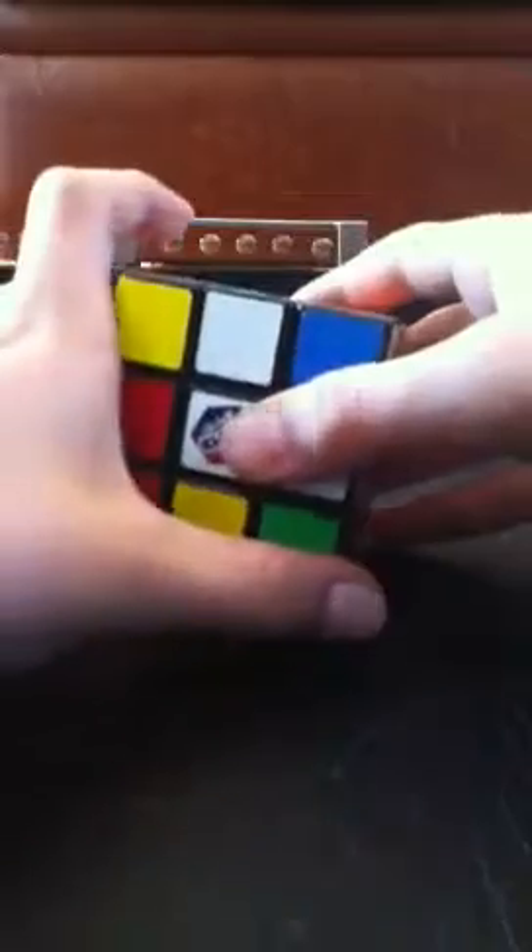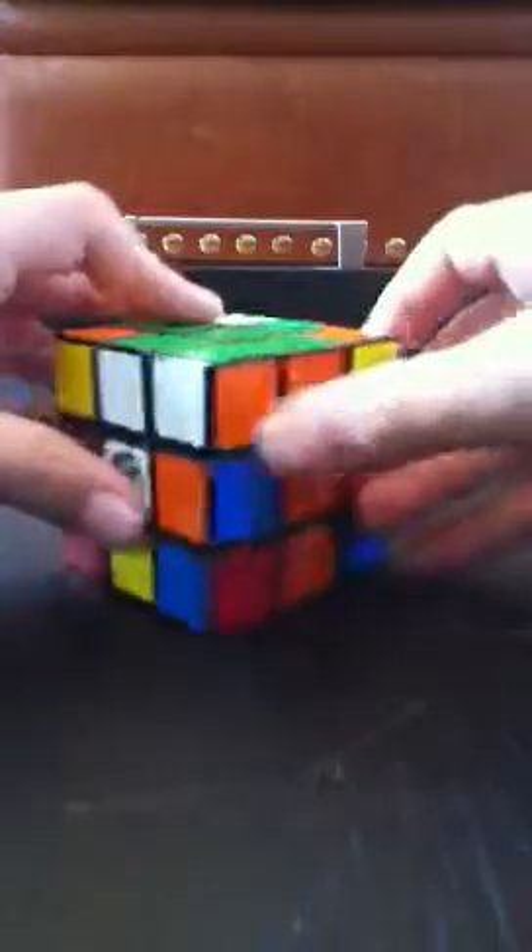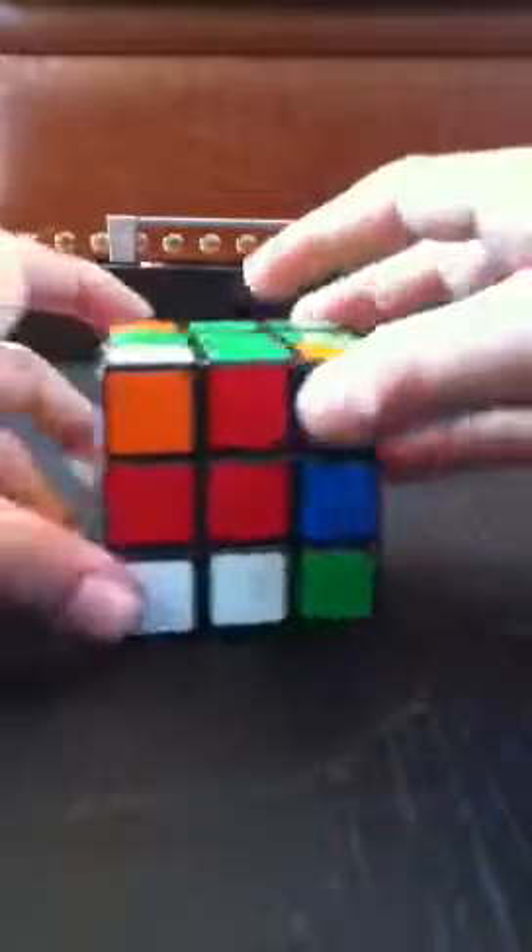Here's a simple algorithm for when the piece is on the right side and you need to get it into place. All you have to do is: down, inverted right, inverted down, right. And those two pieces are now oriented correctly. Let's find another one.